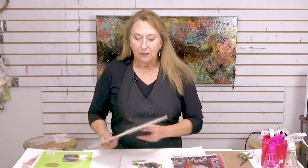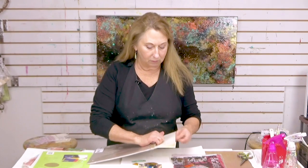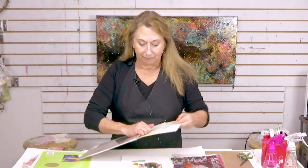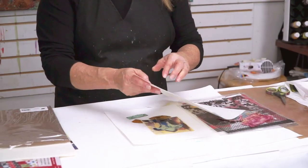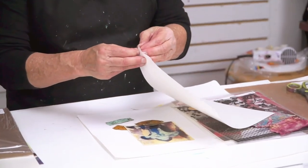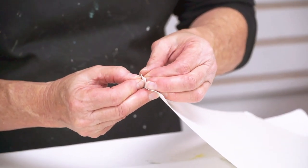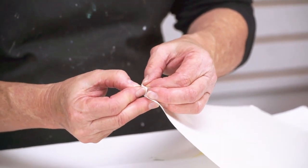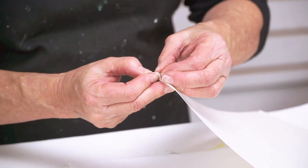Let me just get it out of this package. It's a film encased between two protective sheets. This is the hardest thing — getting it apart.